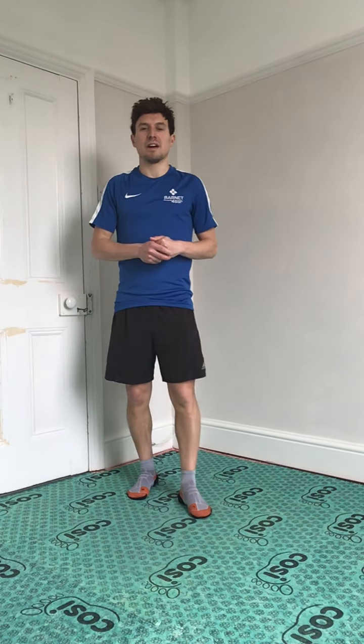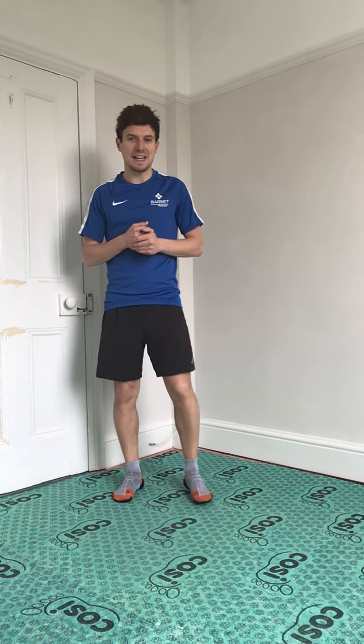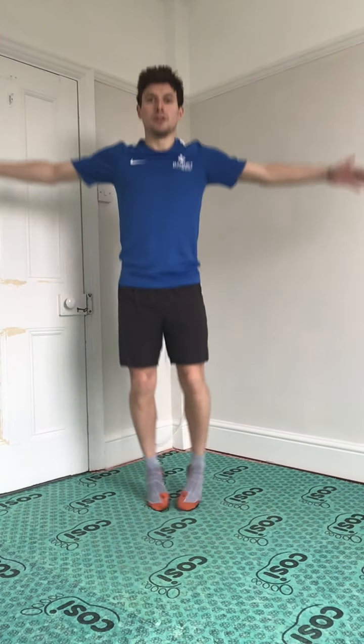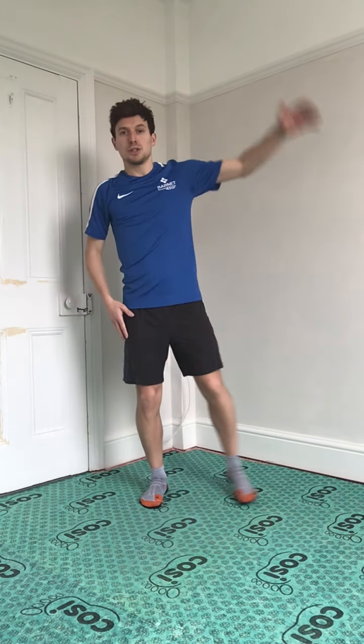One of my favourites — we've covered it in previous weeks. Jumping jacks! Remember there are two options: you can either do the half option, or you can do the full option — up to you. We're going to go for 20; if you're doing the half option, 10 either side.